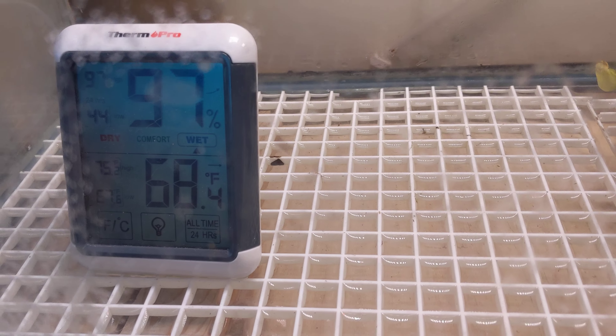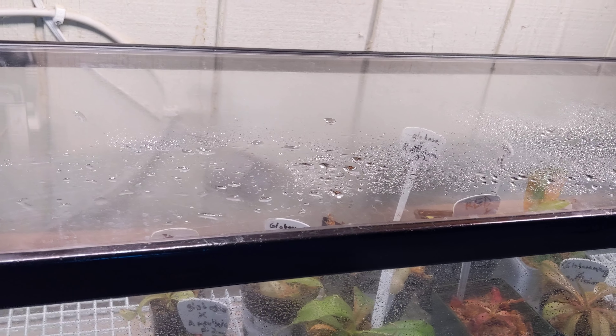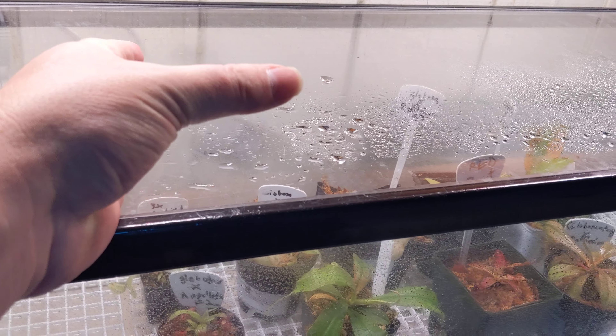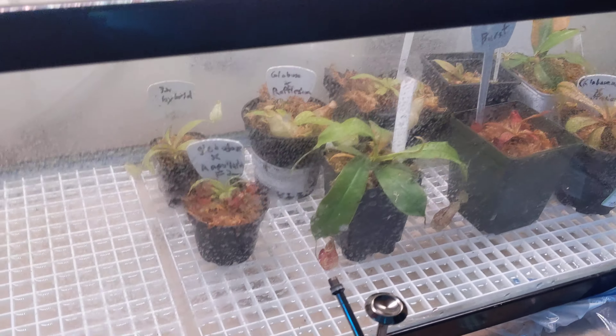So far it's keeping at 97% humidity, and that's actually because we built this plastic acrylic thing for our fish tank a long time ago. It used to stand up like this, not like this, so we slotted it in and it fit on top perfectly, and it's keeping all that nice moisture in there.